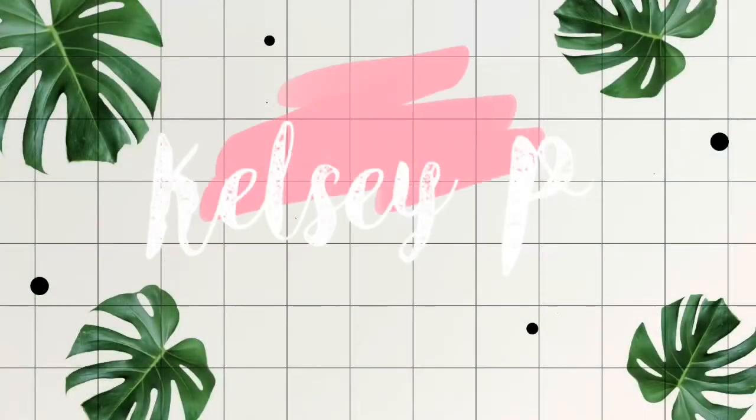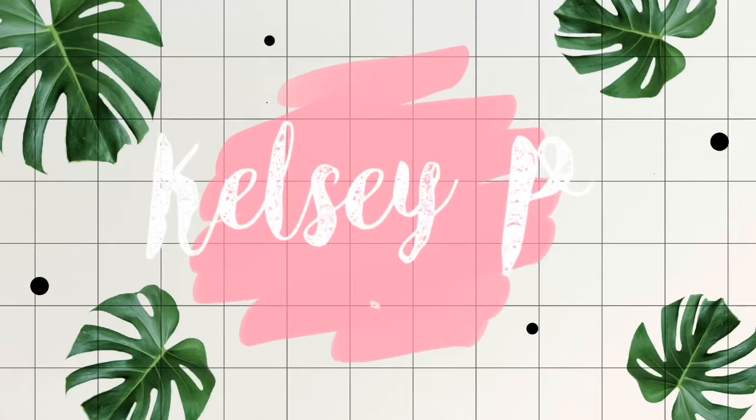Hey guys, welcome back! Today I'm here with October's Barbella Box, which actually seemed to come at a decent time in the month this time. So I was able to open it during the daytime, so there's actually going to be light for this video.